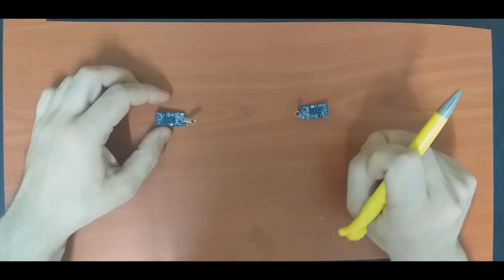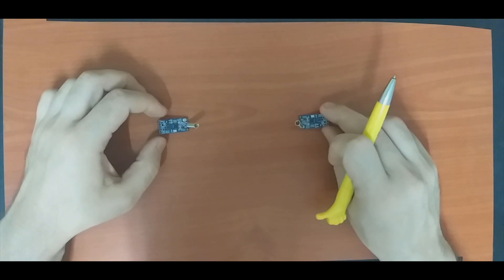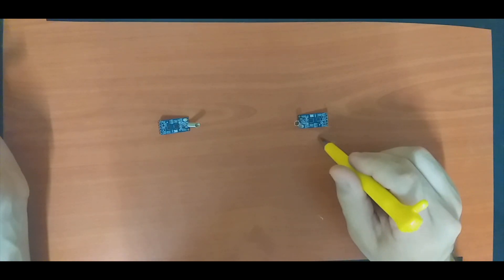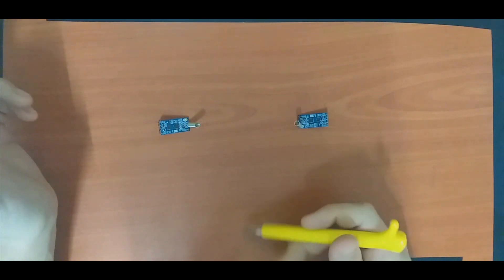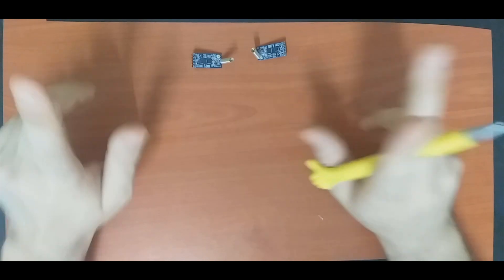In this tutorial we will try to make a simple messenger where we can send a message from the first device to another one, and also from the second one back to the first — vice versa. To do this we need to connect the module to an MCU or Arduino.